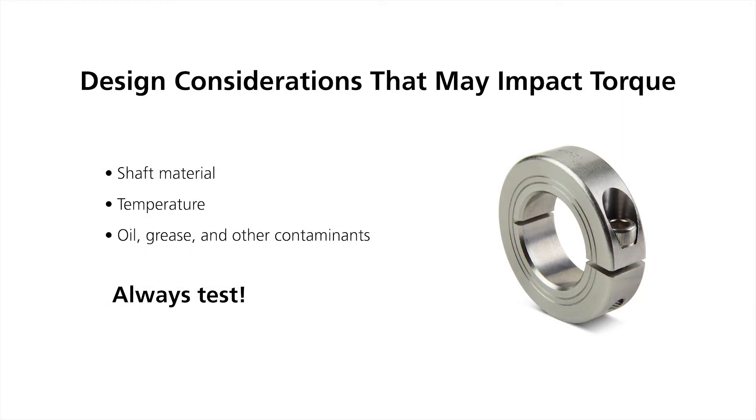We always recommend testing because the theoretical calculation can't account for specifics in your environment, such as shaft material, temperature, oil, grease, or other contaminants that may be on the shaft. So again, we always recommend testing.